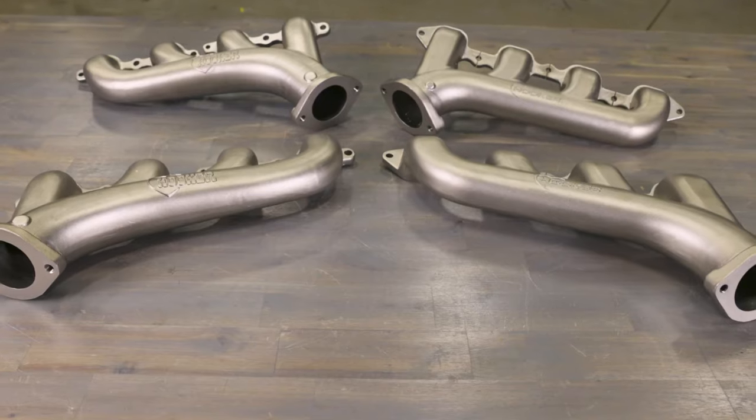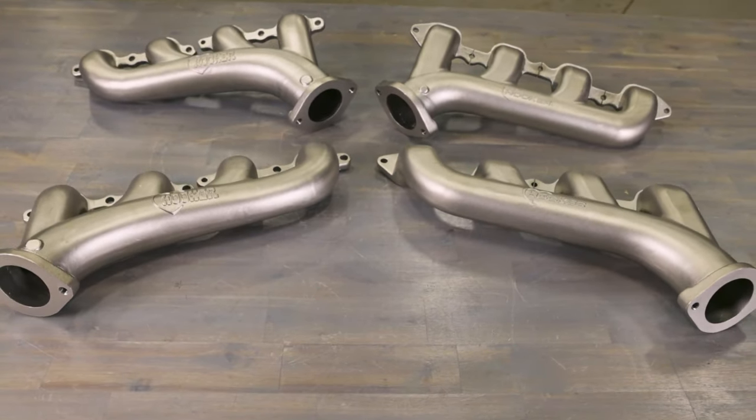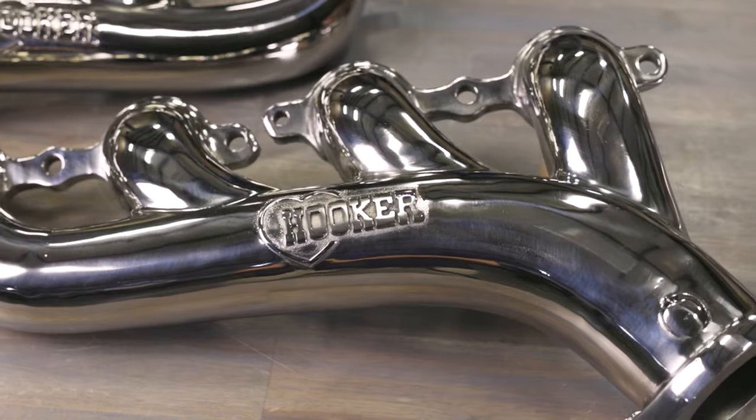These stainless steel manifolds are your ultimate defense against the elements. Say goodbye to worrying about rust and degradation. Your exhaust system will look and perform like a champ no matter what Mother Nature throws at you.